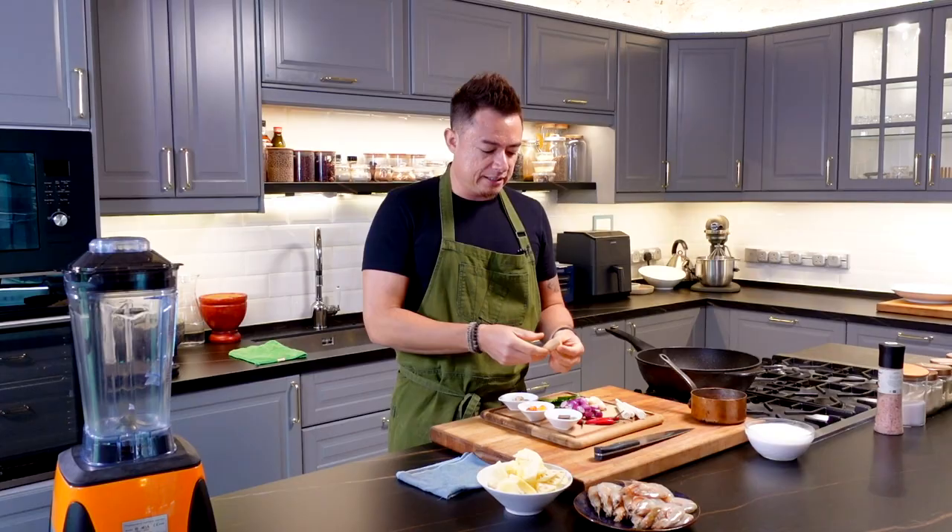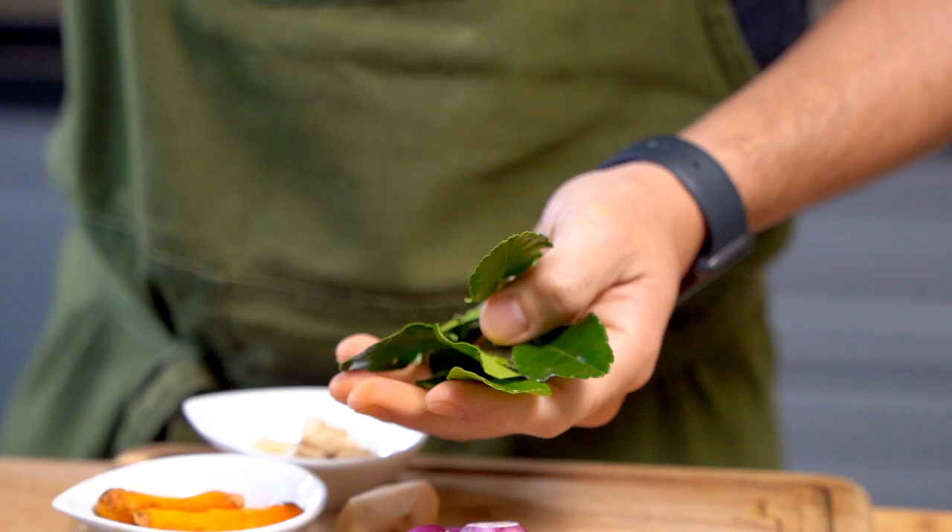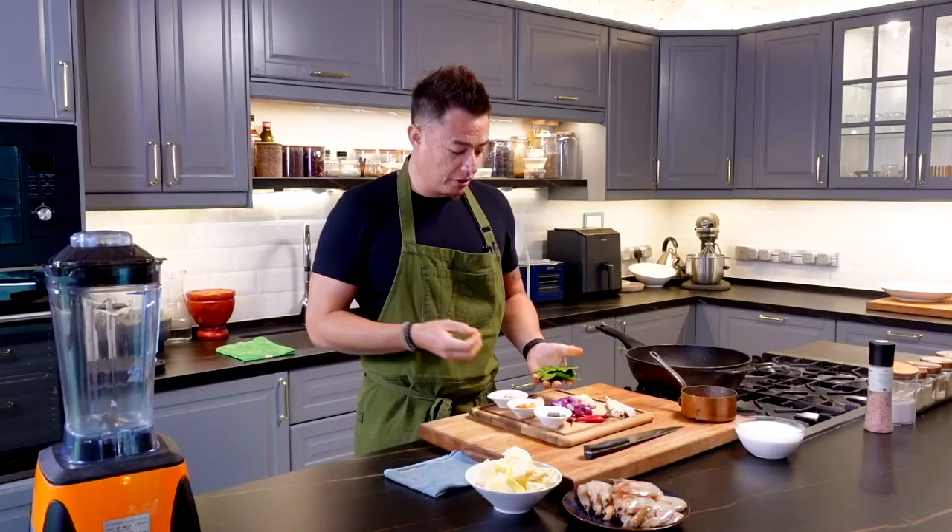This is galangal, or some of you might call it blue ginger. Love, love, love this. This is lime leaves — love the fragrance it gives to a rich dish. So these are the items that we're going to be blending.